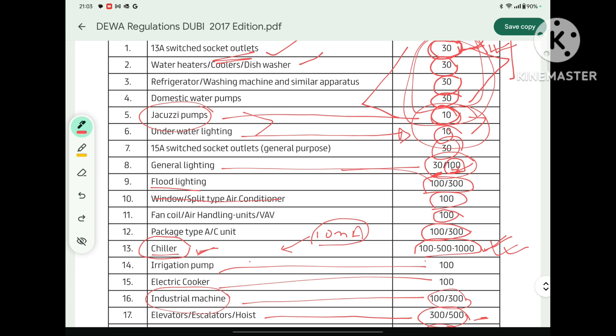I hope you understood this video and the concept behind selecting the ELCB rating for different loads as per DIVA regulation. If you liked this video, please give a thumbs up and subscribe to my channel. We will meet in another video — till then, take care, keep learning, and bye-bye. Thank you so much.